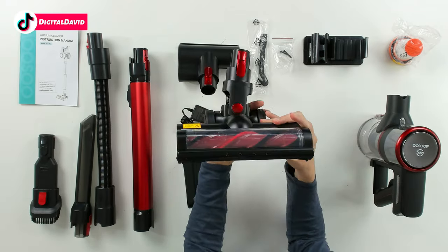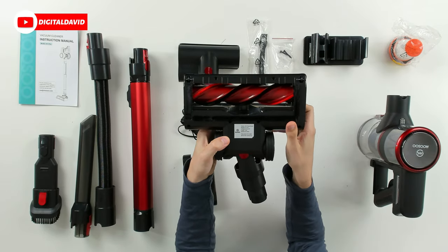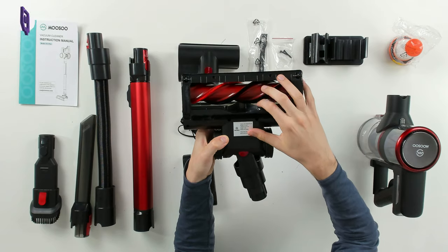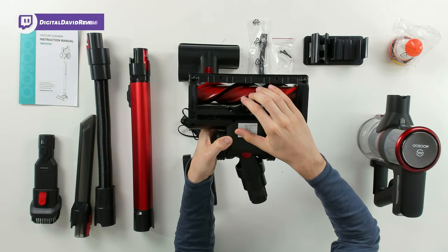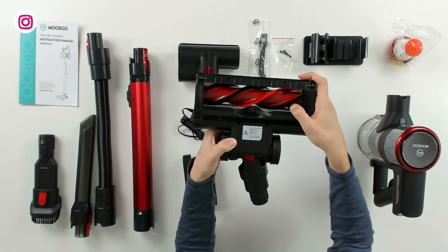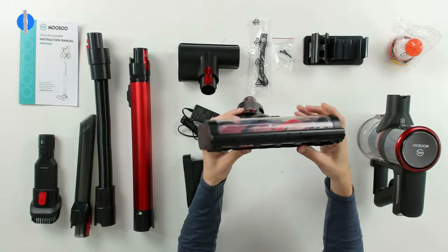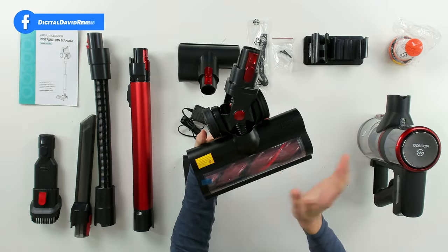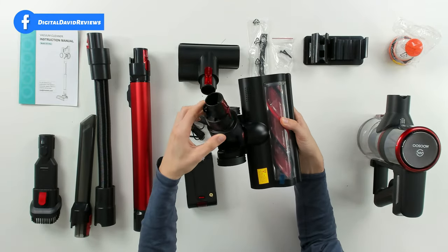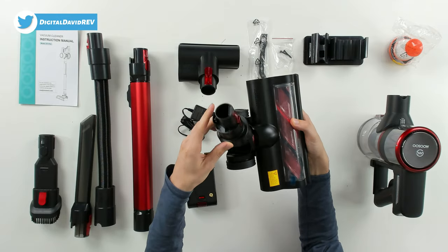We have our main brush roller — check this out — with built-in LED lights. It has both soft bristles and hard bristles, so it works for carpet and hard surfaces, but keep away from water. Check that out from all different sides and angles — look at how it's able to really pivot and move around freely as you're navigating your house and cleaning.